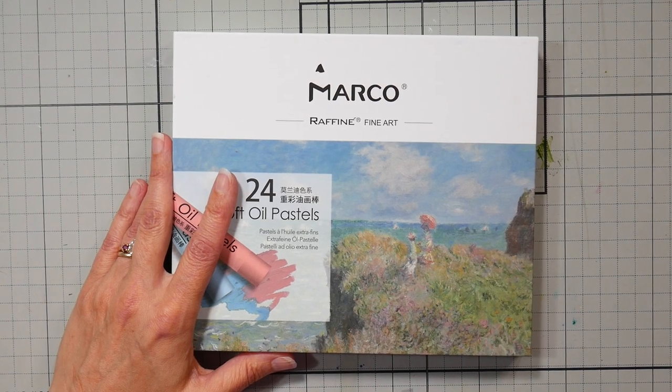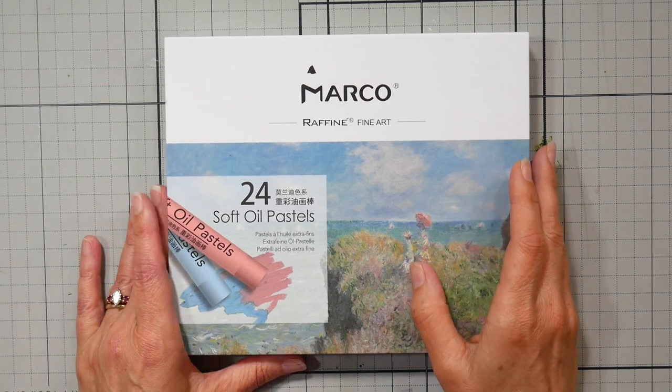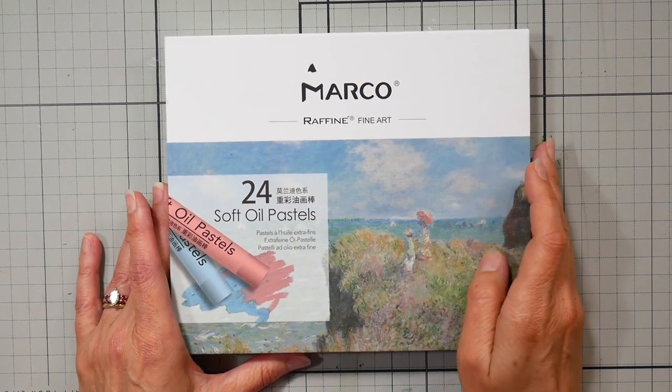Hi there, Lindsay here, The Frugal Crafter. Today we're going to take a look at the Marco Refine Fine Art Set of 24 Soft Oil Pastels.